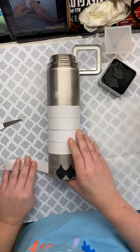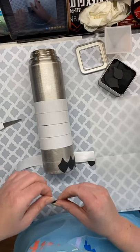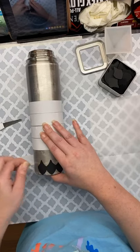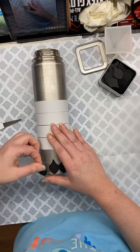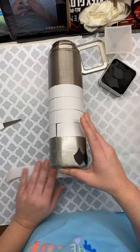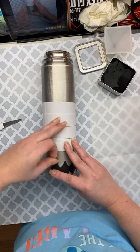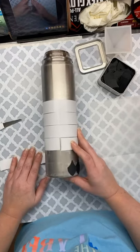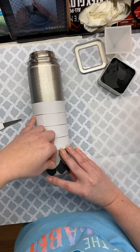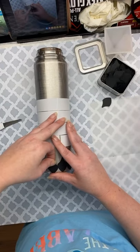I cut these to about a little under one and a quarter inch tall, but you can do whatever size you want. I would probably go bigger if I was doing a more rounded cup with a bigger circumference, but I'm not, so I'm not.